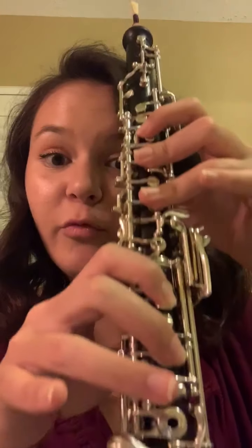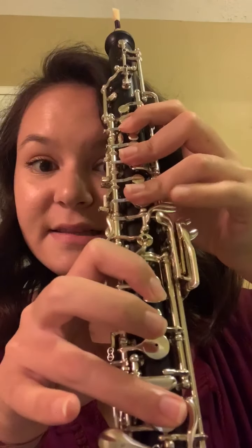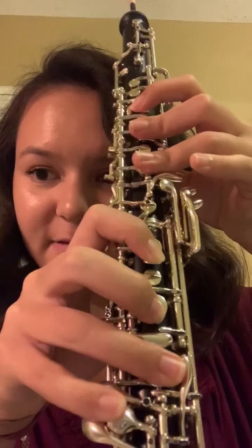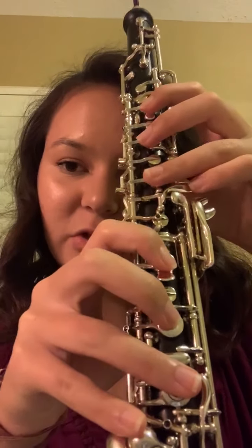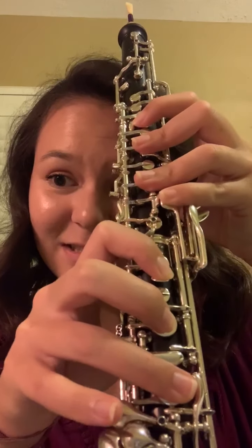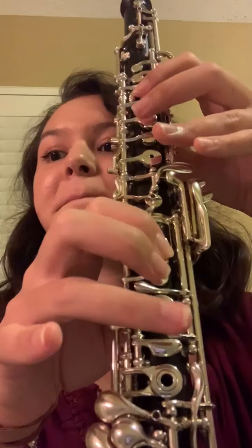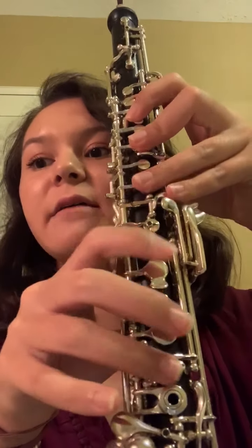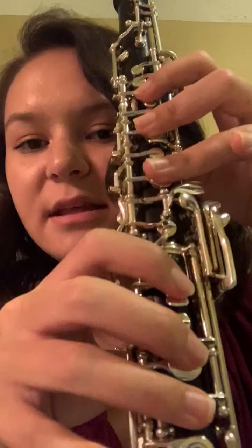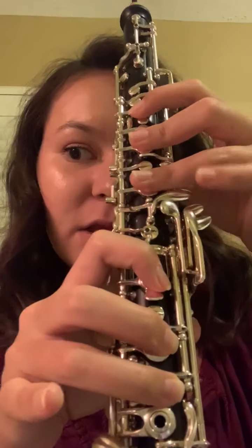And then thirty-three — I would switch to forked F here, and then left E-flat because you're going to D-flat next. So at the beginning of measure thirty-three it goes forked F, left E-flat, right hand D-flat, and then C E-flat, and then C E-flat accidental again, A-flat G, and then low taco F, high taco F, low taco F. So here we go playing through the entire thing.